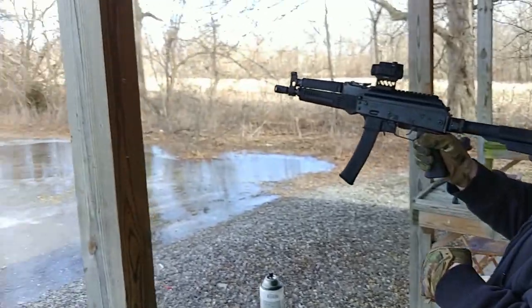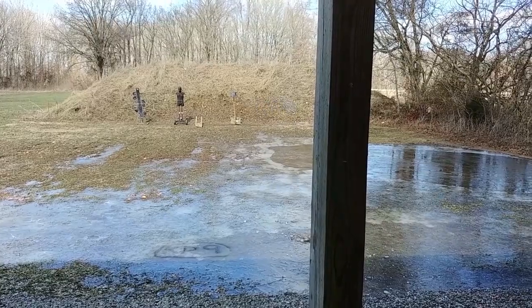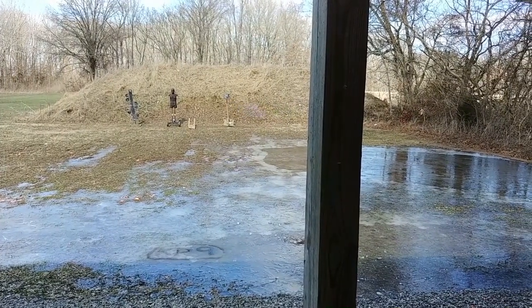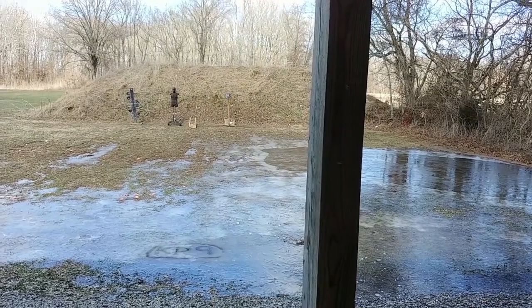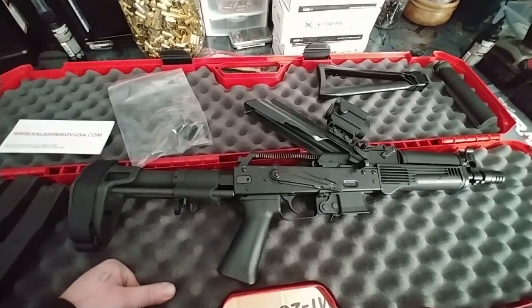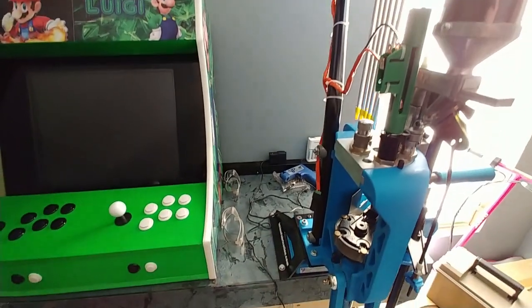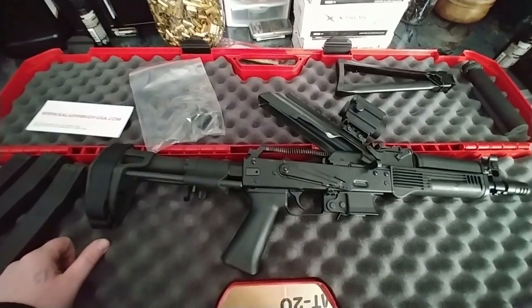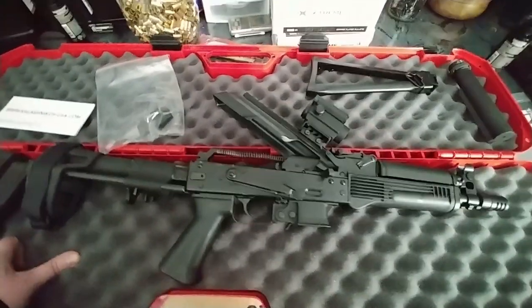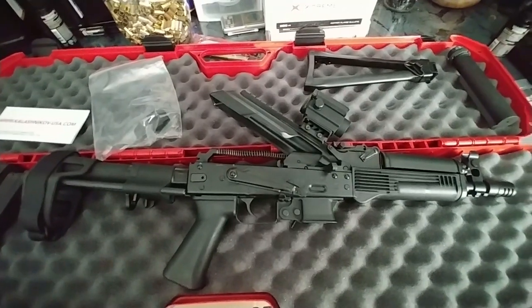I'll show you the incendiaries in a moment. Nine millimeter is my weakness, especially 9mm carbines and pistols like this. If you've been here before, you may know about my Dillon 650 — I had it set up just for 9mm. As you can see in the background, most of the powder, brass, and projectiles are specifically for 9mm, so I really love the cartridge.